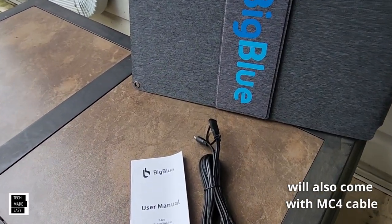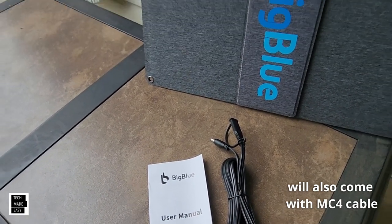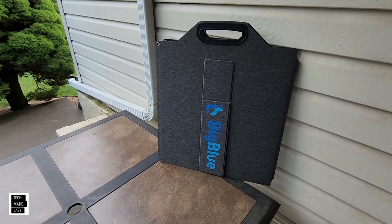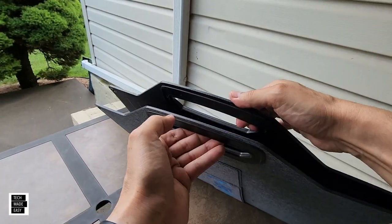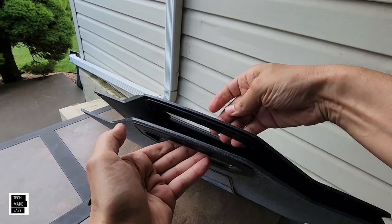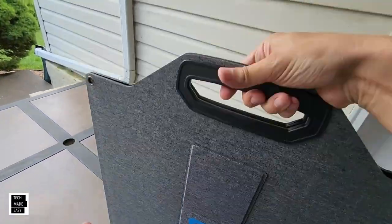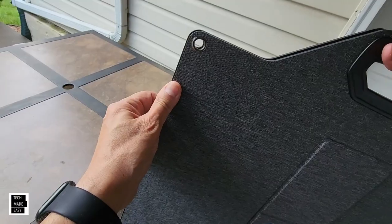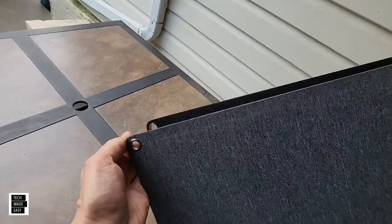It comes with a DC 5525 cable and a user manual. Let's take a close-up look at this before we set it up. Looking at it initially, it's not magnetic, but it just folds, making it easy to carry — not too bad. You do have a mounting hole, which is going to be helpful if you decide to mount this, and there's one on each corner.